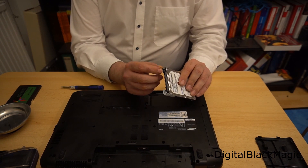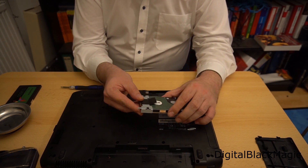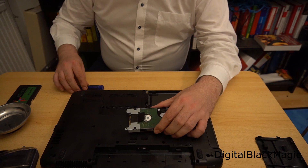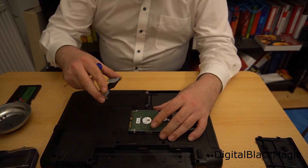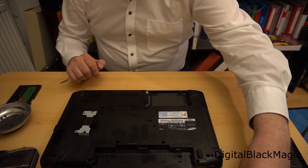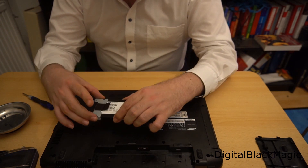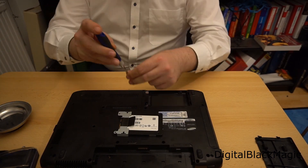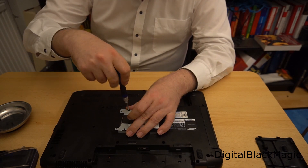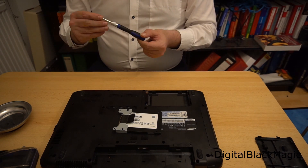Dismantling the tray from the hard disk and putting the hard disk away, I can mount the SSD. Keep in mind that these little screws are not made to keep the drive firmly in place. One disadvantage of this medium-sized tray is that the far end of the hard drive is not supported by any mechanism or screw.